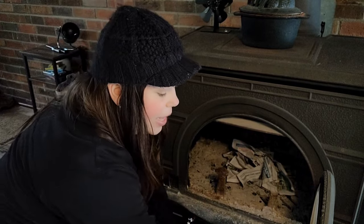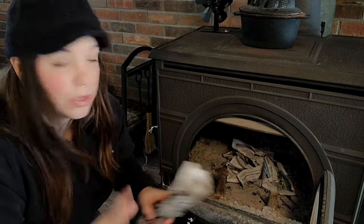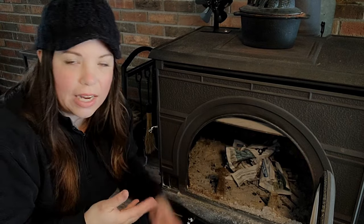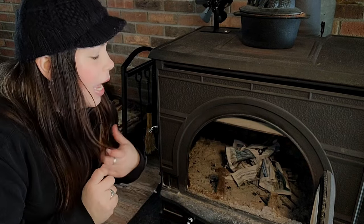If you don't twist or crinkle your paper, it just kind of sticks together and doesn't burn well. The second mistake I see when people are starting fires is that they'll put too much heavy wood — big huge logs — on there and kind of suffocate it. You have to remember, it is a fire; it is an art form, as they say.